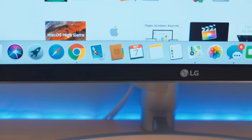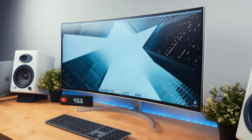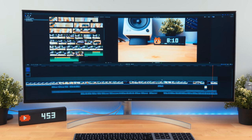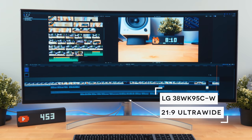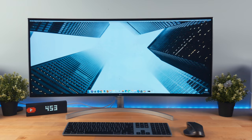Yo, what's up guys, Jamie here. So I've been looking for a new monitor for a while now. I was looking for a setup that allowed me to boost my productivity and speed up my workflow. That's when I came across the LG 38WK95C 21x9 ultrawide monitor. I picked it up on sale for about $1250 Canadian, and let me tell you, this is one beast of a monitor.